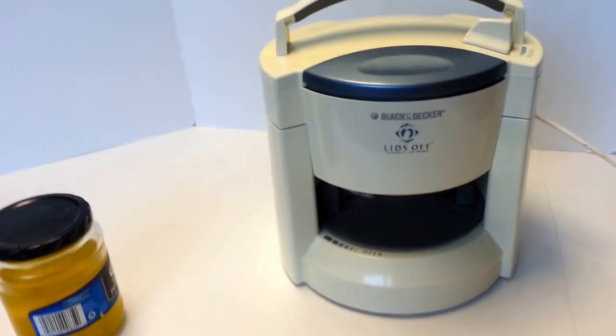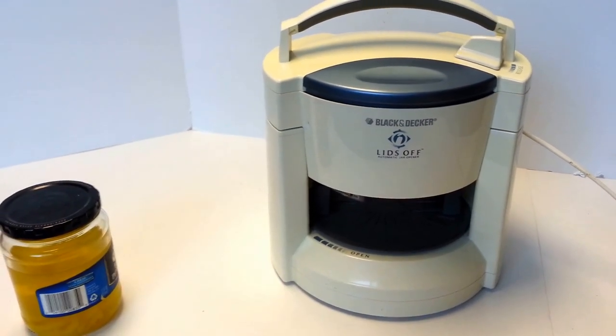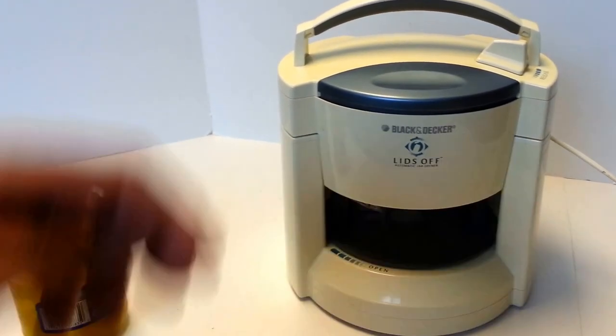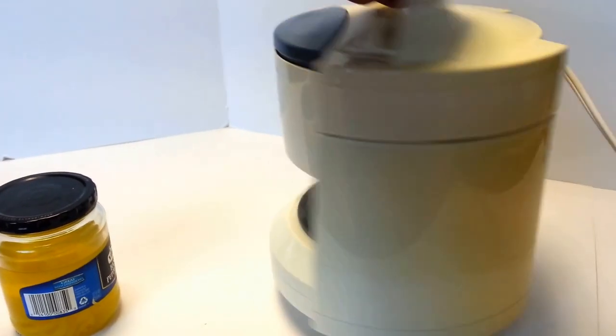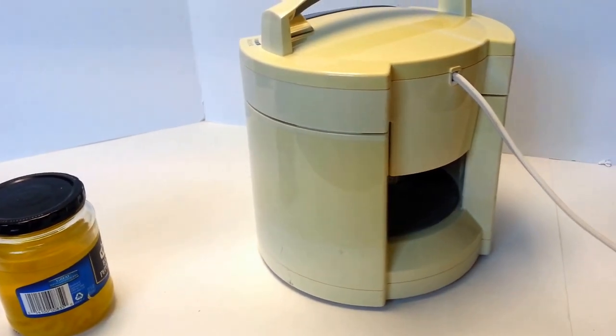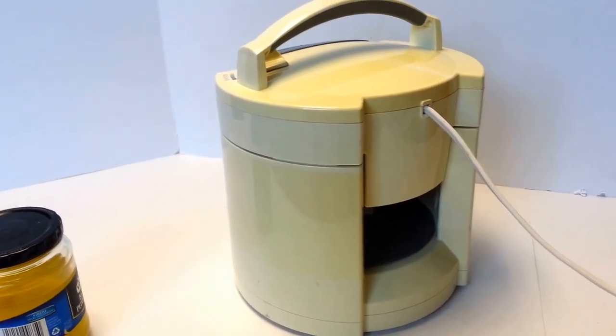As far as the physical condition, it is in okay to good physical condition. There's definitely no major flaws, and it's not that scratched up or anything. It is discolored, as you can see on the sides and back — it has that thing that happens to all white plastic things that turn yellow over time.